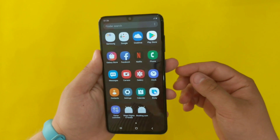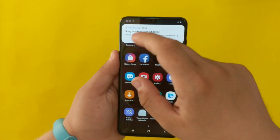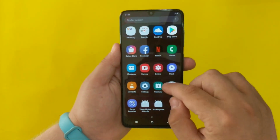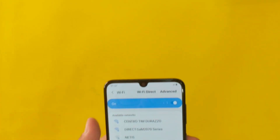The default apps include Facebook and Netflix. You need internet to download the booking app and some other apps, so I'm just gonna connect to Wi-Fi real quick.